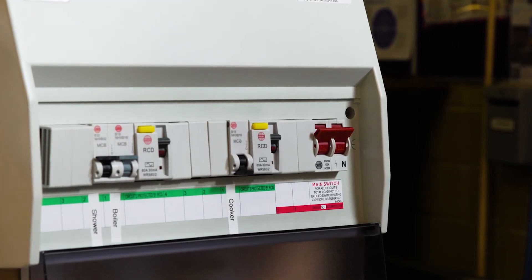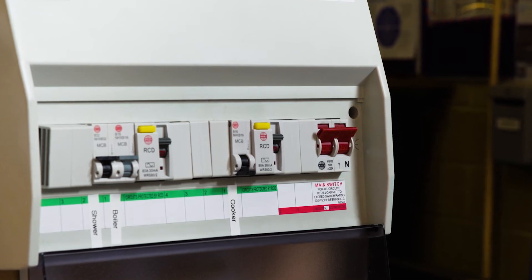If one particular light or appliance causes the switch to trip again, then there is a fault. If it's a light, you might need to change the bulb or light fitting. If it's a device, then it may need repairing.